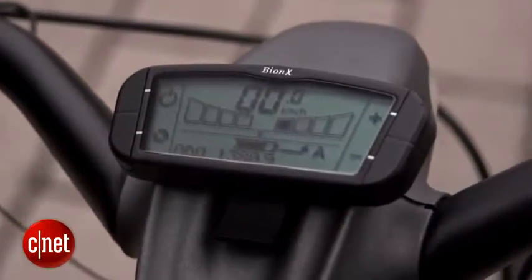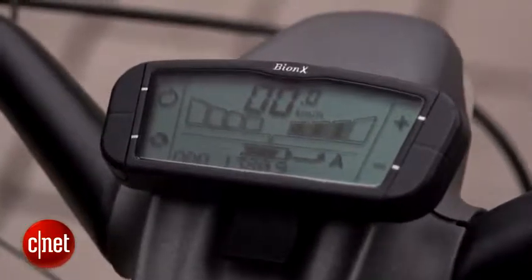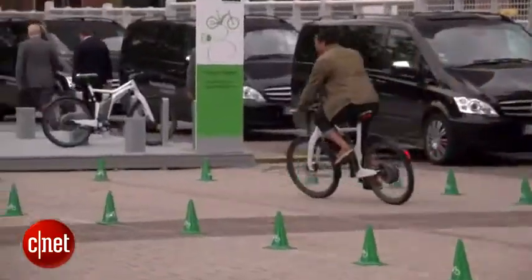I can go to the first level of electric assist that just gives me a little bit of an extra push, or I can bump all the way up to the fourth level that's going to give me the full power and really make this bike fly.